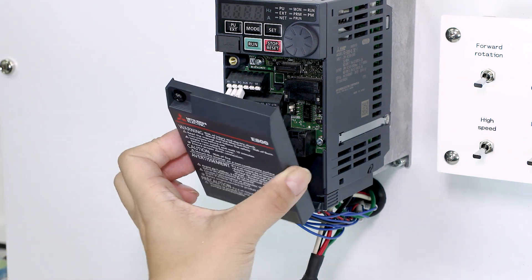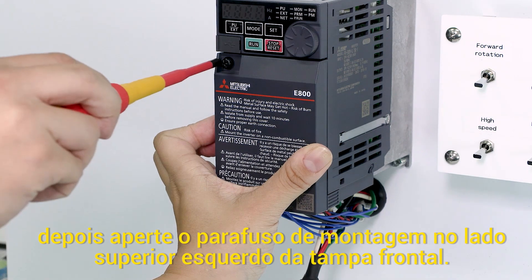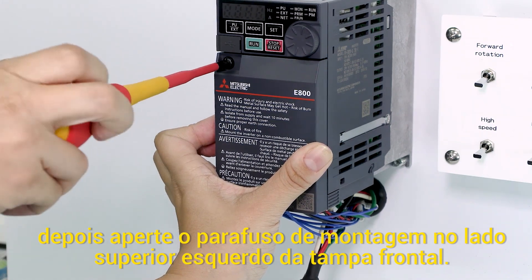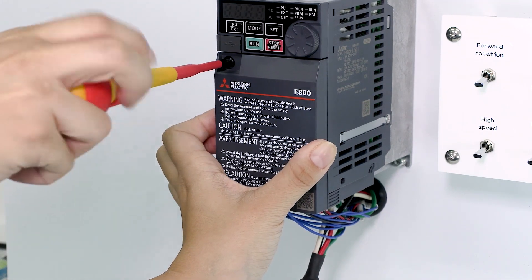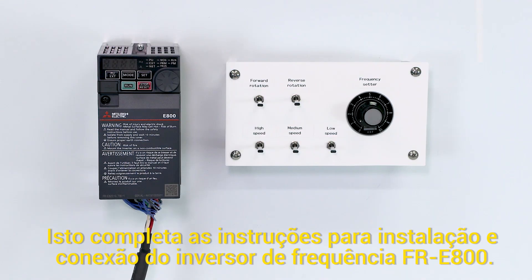Reattach the front cover. Tighten the mounting screw on the upper left side of the front cover. This completes the instructions for installing and wiring the inverter.